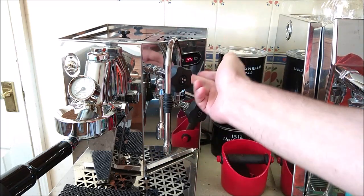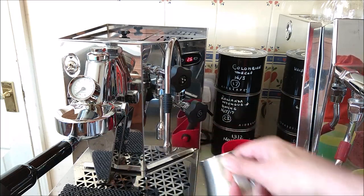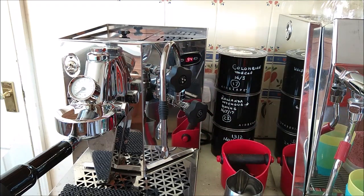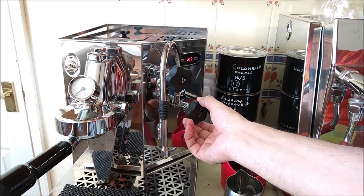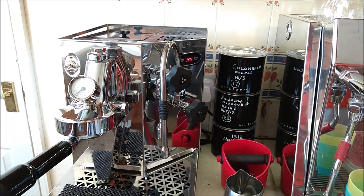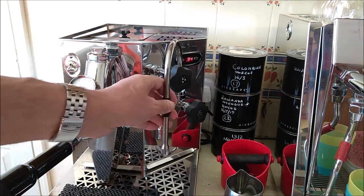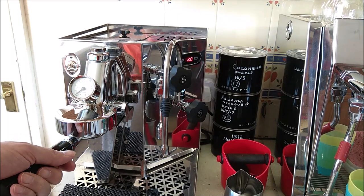The steam arm is great — it's on a large looped curl and will reach into the deepest steam jugs. The temperature in the steam boiler is starting to rise; it's now at 26°C. These are compression valves — as long as you don't close them too hard, just gently, they don't leak and they perform well. I've got my naked portafilter in here as well.